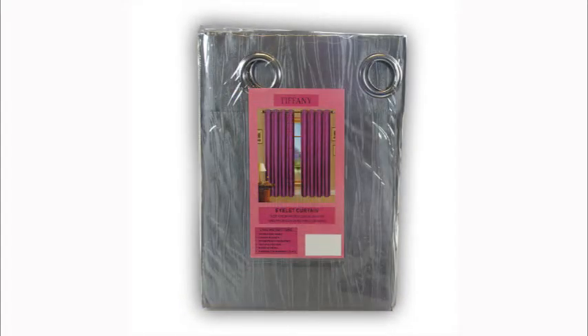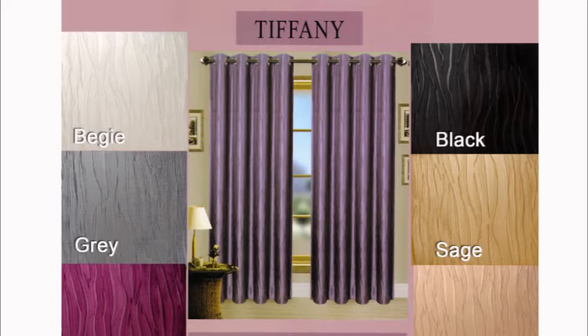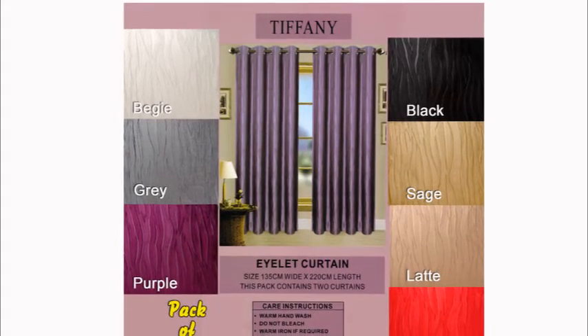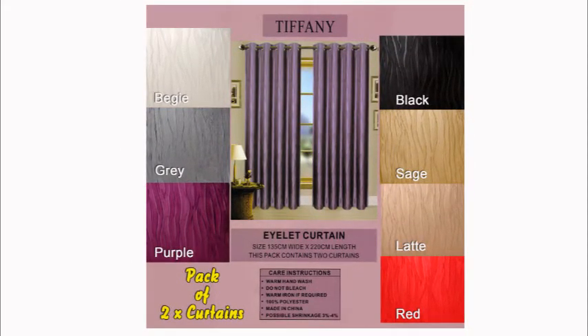Simply slip onto a curtain rod and they are ready in minutes — so easy and so inexpensive. Sold with two curtains in each pack. Each curtain measures 135 centimeters wide with a 220 centimeter drop; total coverage for two curtains is 270 centimeters with a 220 centimeter drop. Visit curtainsrs.com.au for more great curtain bargains.